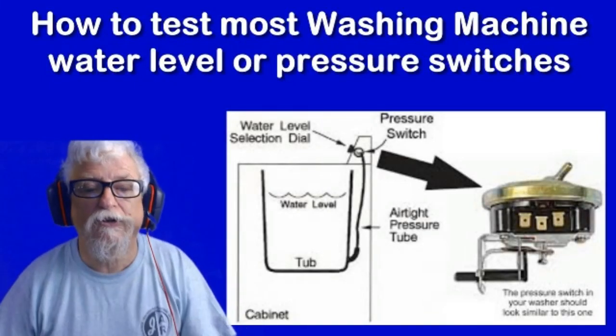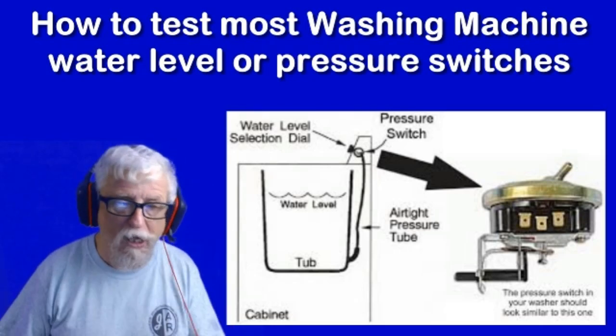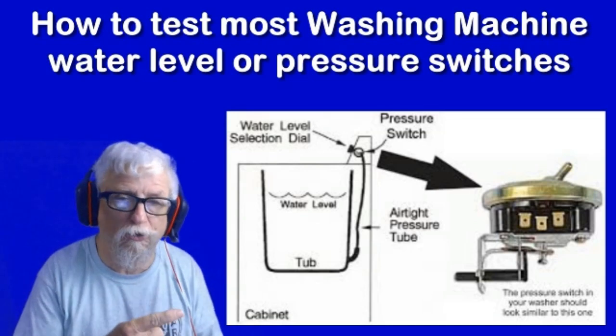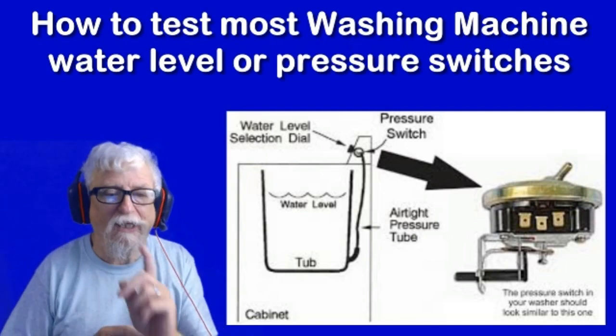Hey everybody, welcome to WorldTVonDemand.com and JacksonApplianceRepairOrlando.com. I just want to go through the step-by-step instructions and show you how to test the water pressure switch on your washing machine and how to check for leaks. Let's go do that right now.